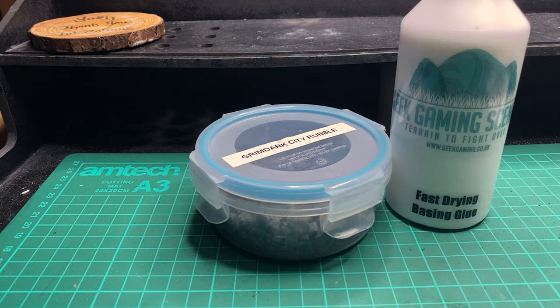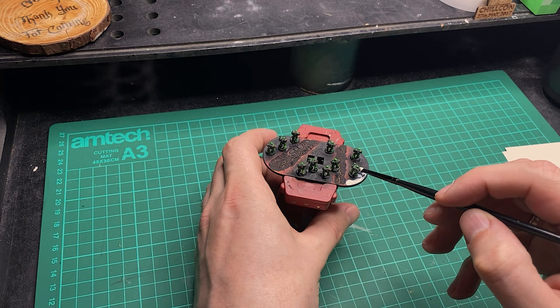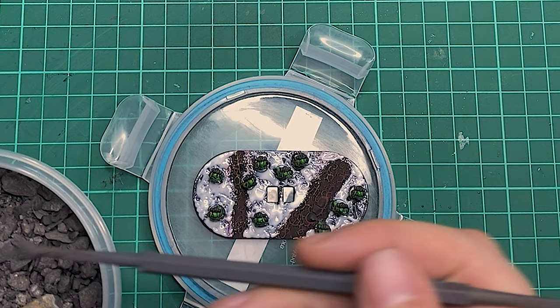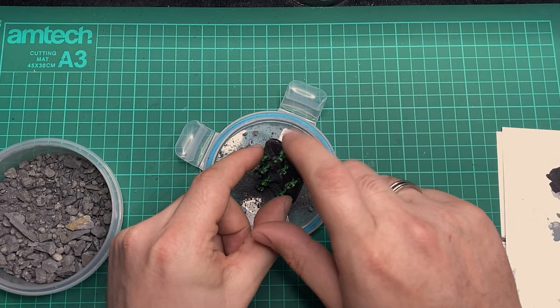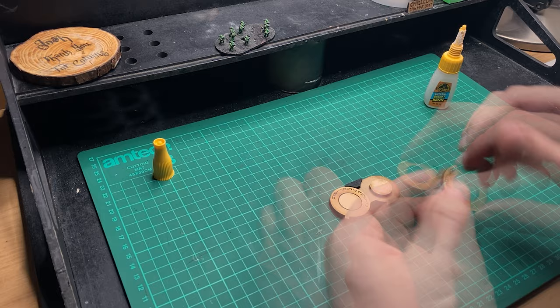Once that was all dry, it's time to add the finishing steps. I'm using the basing glue and the Grim Dark City Rubble base ready from Geek Gaming Scenics. I want to leave the cracked lava areas exposed, so the glue goes on the other areas, overlapping at the edges of the cracking to blend the two parts together nicely. Once the glue is down I add the base ready, focusing on the finer stuff rather than the bigger chunks. Once the top of the counter is dry it's just a case of putting everything together and getting the glamour shots.